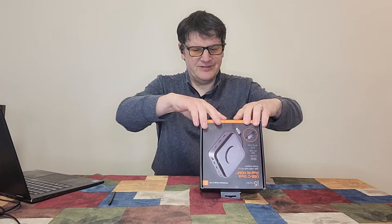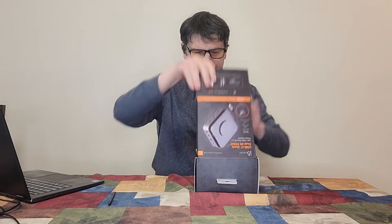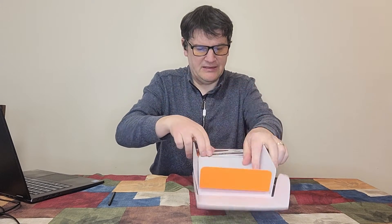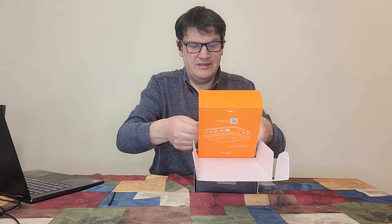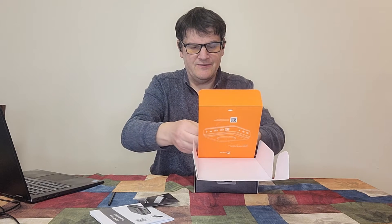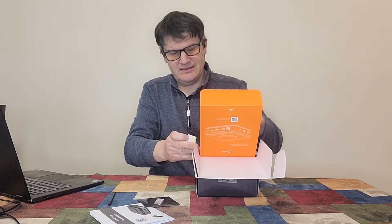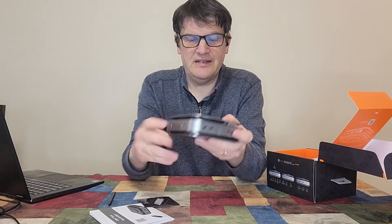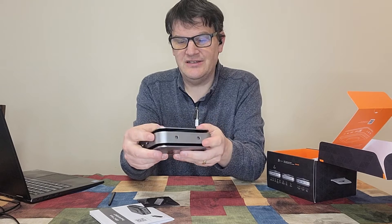Okay, nothing to it but to just open it up and let's see what's inside here. It's a USB-C dock and it's got a lot of stuff in here. And this is the dock itself right here on top, and I'm seeing a lot of ports here — it's always good to have a good docking station.